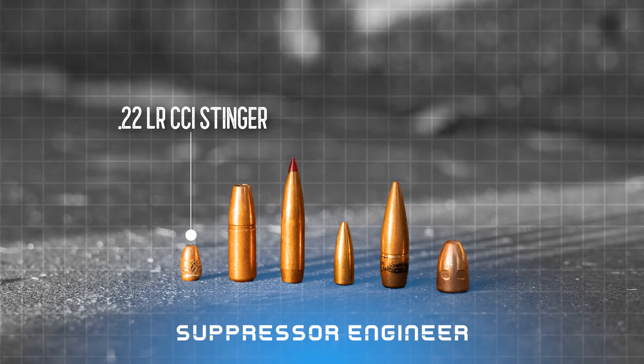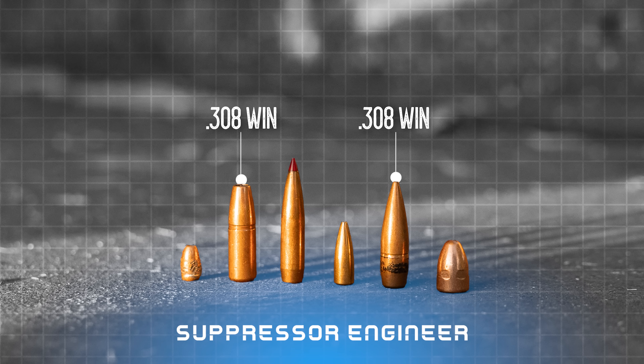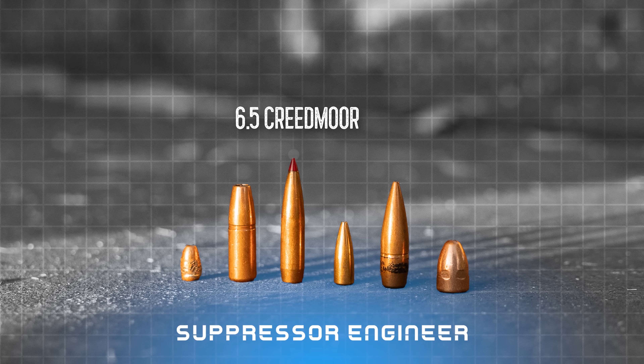We're gonna test out .22 long rifle and then we have a couple different flavors of .308 Winchester. We have a flat nose bullet and then we have a boat tail full metal jacket .308 bullet we're gonna try out. Also 6.5 Creedmoor, 5.56, and 9 millimeter.